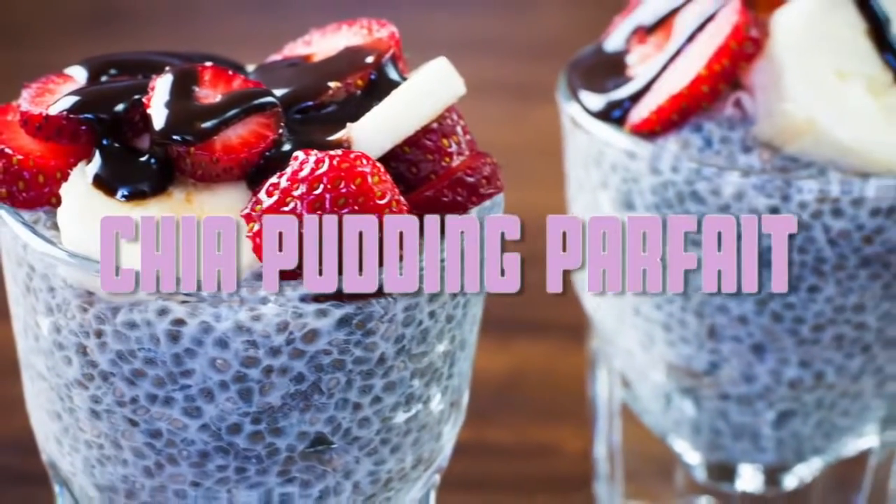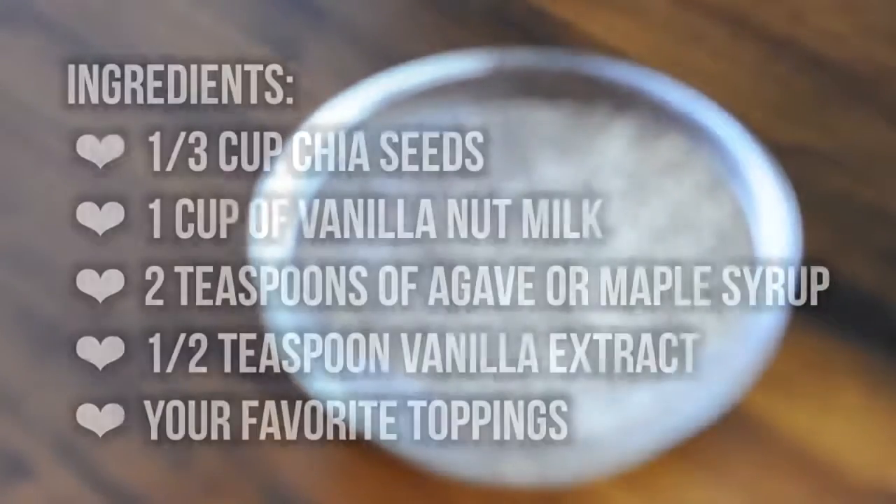Hi everyone! Today we're going to be making a simple and delicious chia pudding parfait.